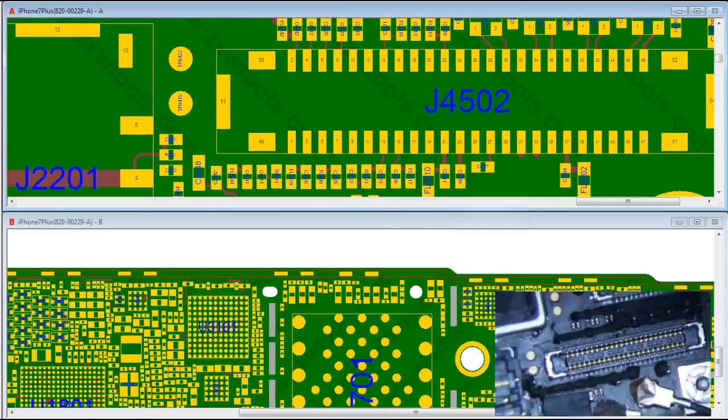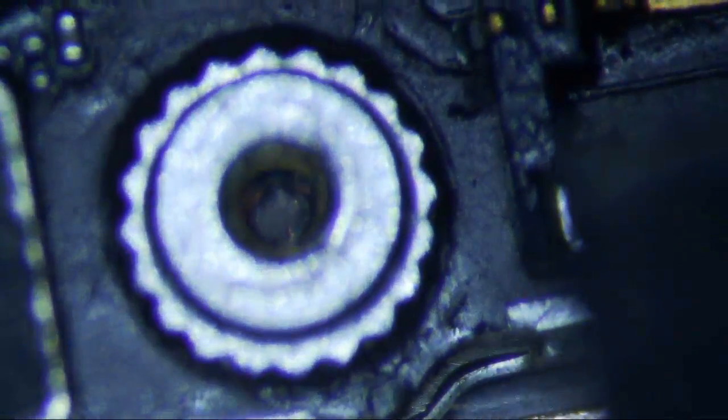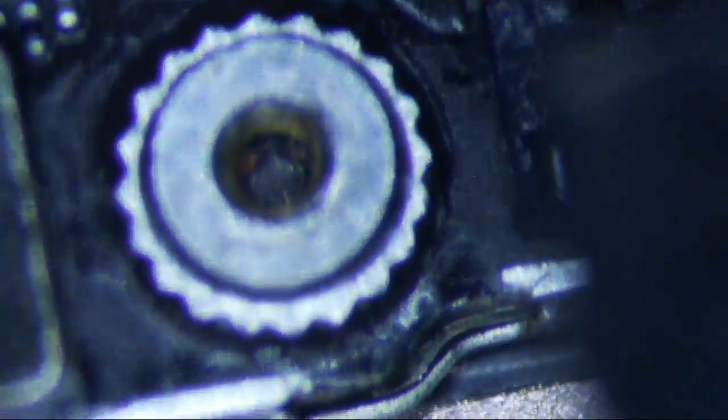Another thing I noticed was that it's got a little bit of long screw damage. You can't really see it that well, but you can kind of see it. It's got a little long screw damage.